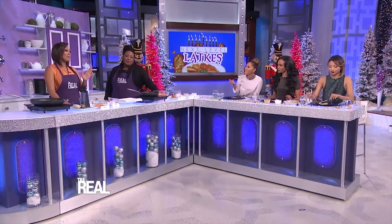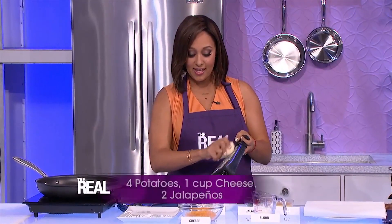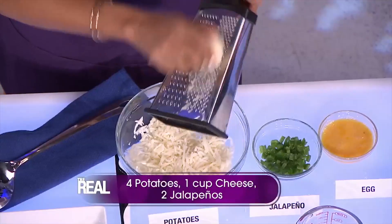Tamara, what's your latke recipe? I'm all about spicing up this holiday season, so here's how to make some cheddar jalapeño popper latkes. First, you're gonna grate four potatoes just like this.